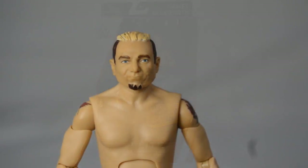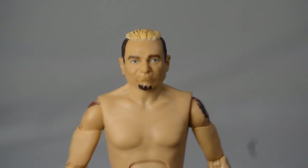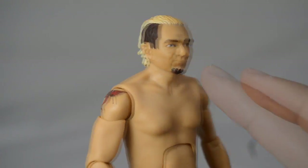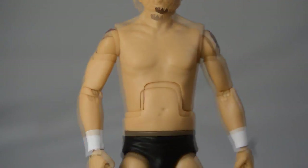Here we have James Ellsworth out of his packaging. Starting at the top of the head, I think this is a good head sculpt for James Ellsworth — it works. They did not include his chin, which is very accurate, and the hair is pretty accurate as well. I think they did a good job on that.